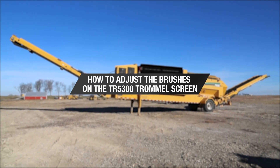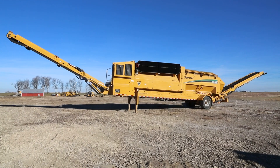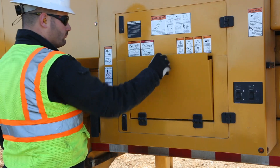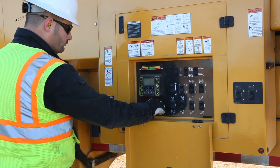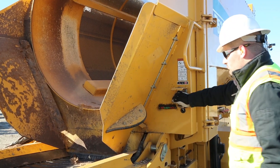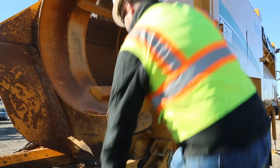Properly adjusted brushes on a trommel screen help maximize their life cycle and reduce premature wear. To examine the brushes, the ignition key must be removed and in the possession of the person entering the drum. Then push the engine disable switch before entering the drum.